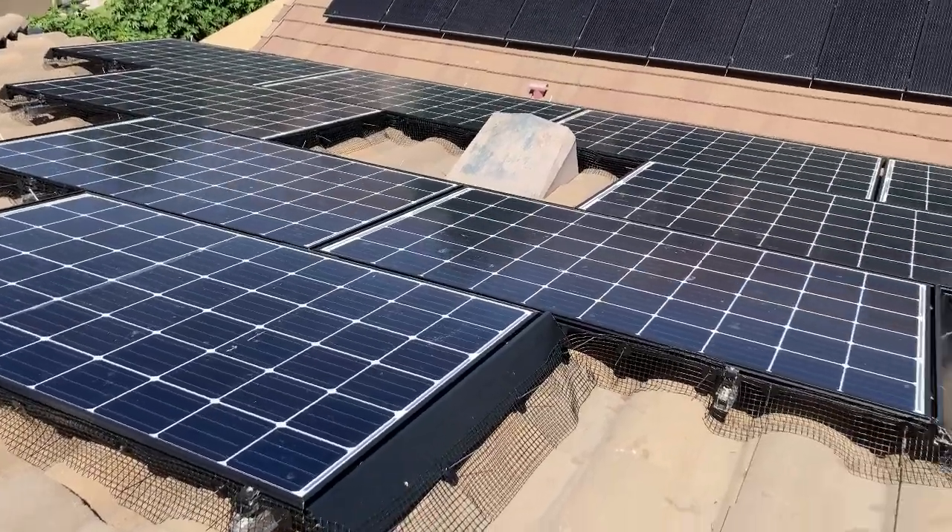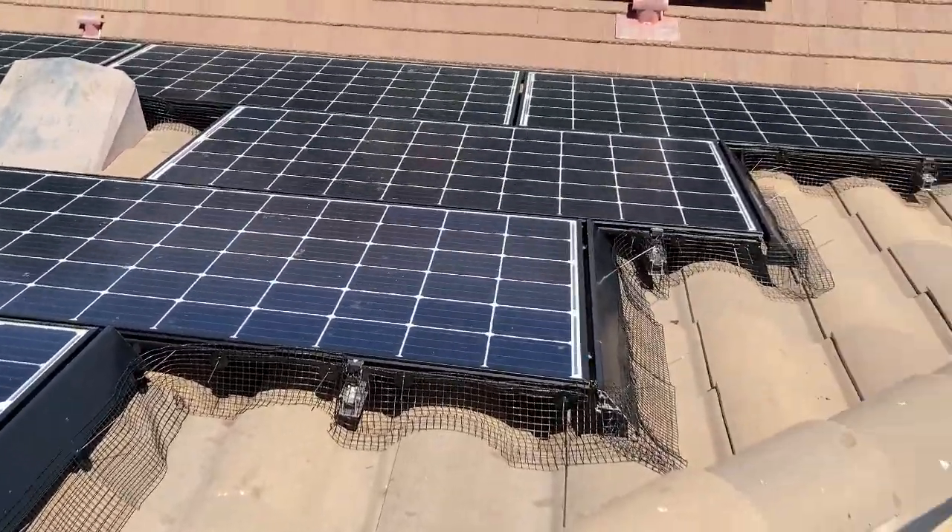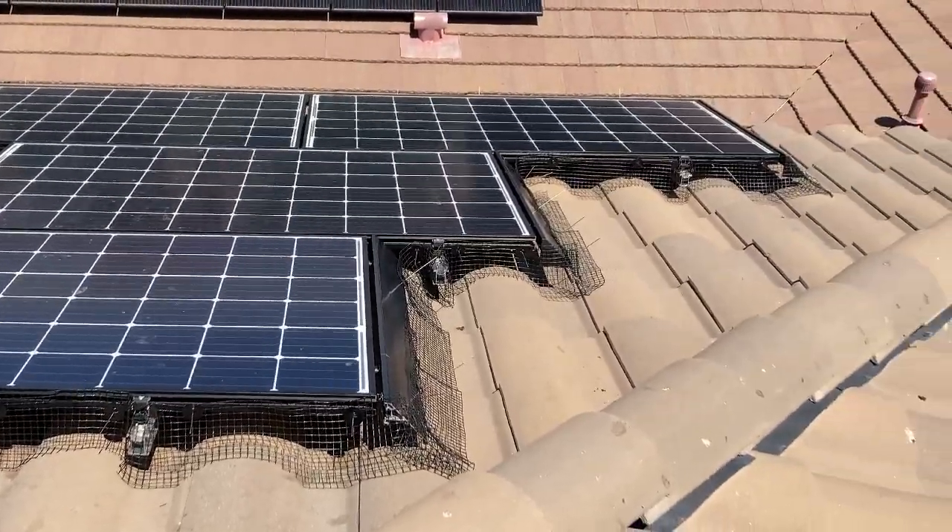That's it for the installation of the wire netting around my solar panels to prevent the pigeons from building their nests and living under my solar panels. It's a really easy setup, and again I'll post the link in the description for Amazon where you can purchase 100 feet of that wire netting — the fasteners come included with that.